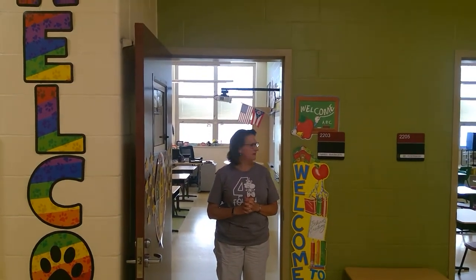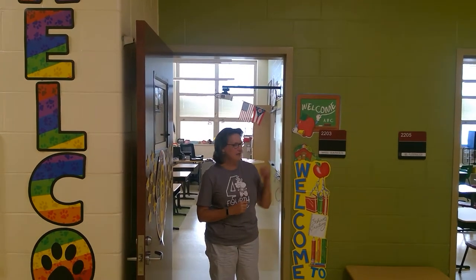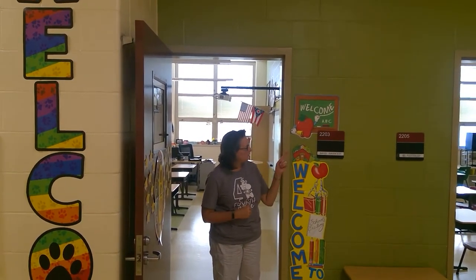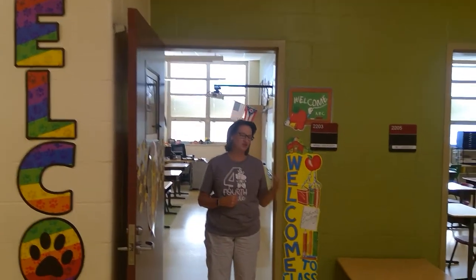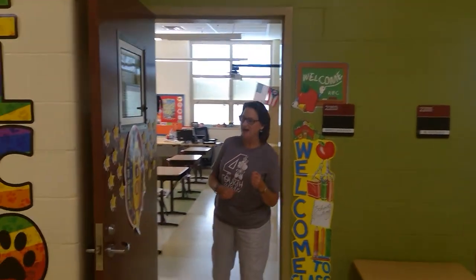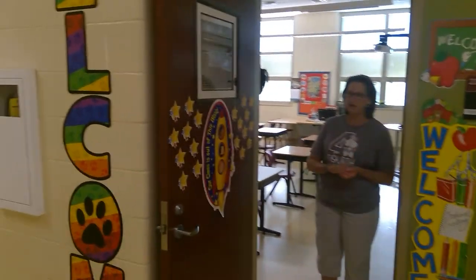Our room number is 2203 and when you come down the hallway, boys and girls, just look for the apple welcome sign. Also, when you walk down the hallway, look for the door.